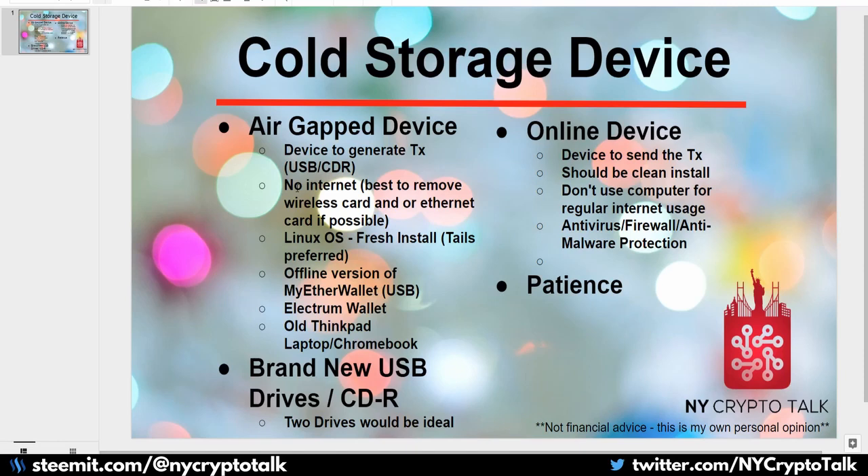I recommend using Linux OS — a fresh install. Tails is a security-based OS for Linux that has Bitcoin Electrum wallet already installed and features an amnesiac OS: every time you restart, it refreshes itself. It is also a live CD so you can run it right off a USB drive. For older hardware, there are many lightweight Linux OS options — Lubuntu, Puppy Linux, Tails — that can run on very low memory and storage. I'm currently running Linux OS on one of my old Dell laptops just to play around with things.